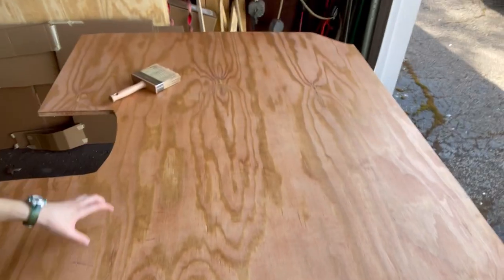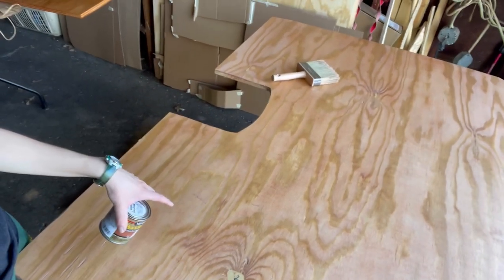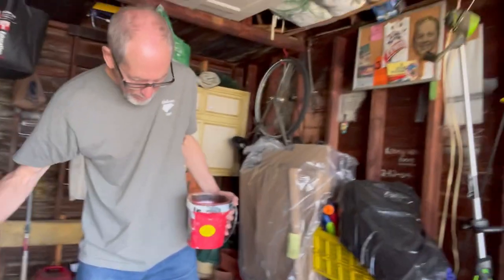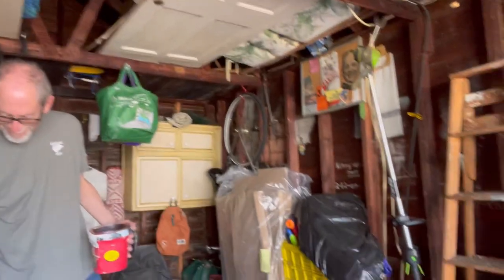Step four: sand and stain the plywood. If you're in a super hurry you could skip this step, but having a stain on it makes it more durable and it looks really good too. Make sure you pick a stain meant for a deck or outdoor use, because it's probably going to get some rain on it or have something spilled on it — you really want something durable.